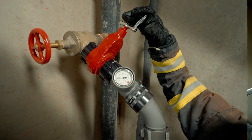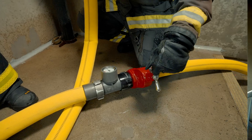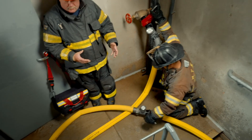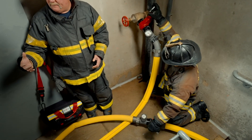Remember, another key component is having a multi-piece standpipe bag. Without a multi-piece standpipe bag, this operation can't happen. We have multiple pieces — we only use what we need out of the bag, whether it's the elbow, the gate valve, or the gauge.